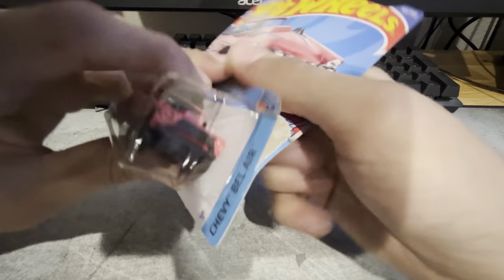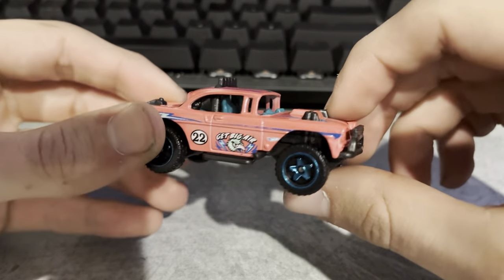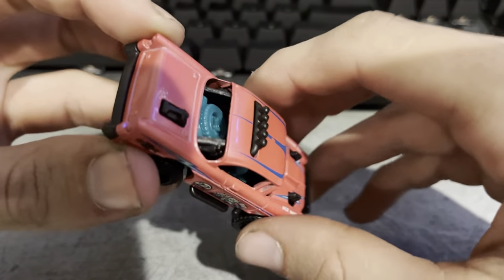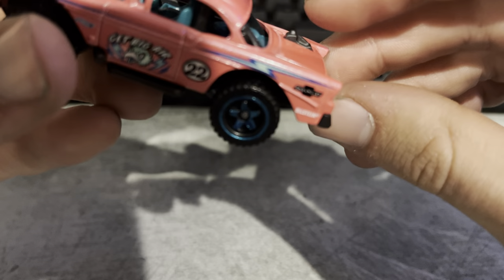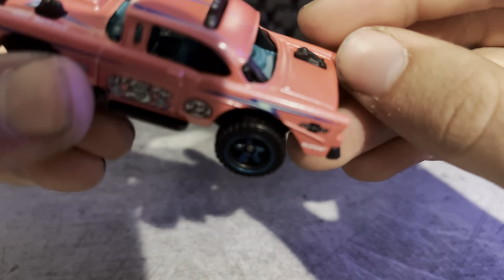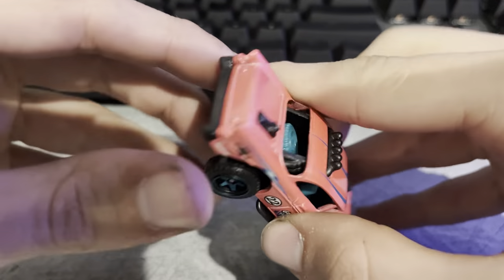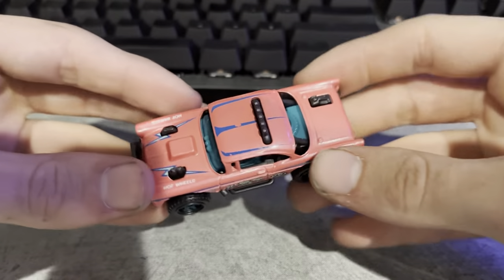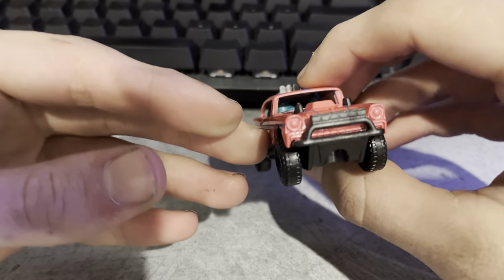Then we've got the big Bel Air for the Bel Air series, which I do really want to find all of them in. It's got details of the suspension sticking up through the hood, a light bar in the front and on the top, a spare tire in the back, and something in the trunk — might be a jerry can. This is definitely a very cool car. Out of the ones I've got this episode, this is one of my favorites. 57 Bel Air. Looks wicked.